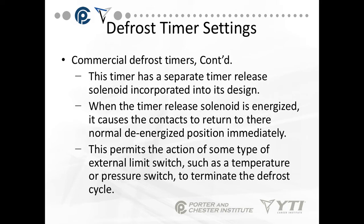The timer has a separate timer release solenoid incorporated into its design. When the timer release solenoid is energized, it causes the contacts to return to their normal de-energized position immediately. This permits an external limit switch, such as a temperature or pressure switch, to terminate the defrost cycle.